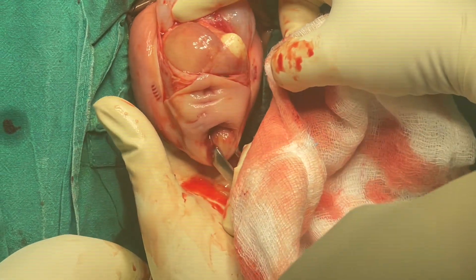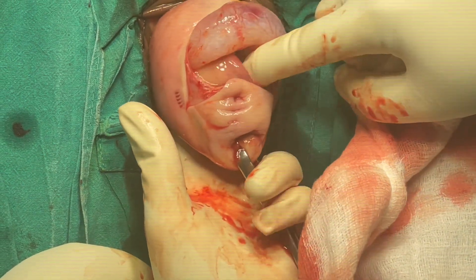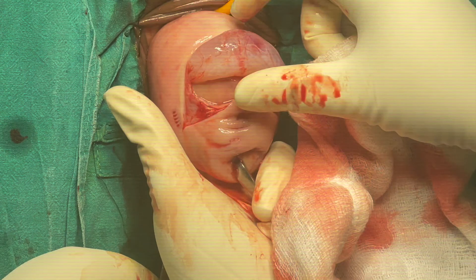As I was mentioning earlier, the tissues of this lady were so fragile that to open the pouch of Douglas, we did not even need to cut it. Just with fingers, while trying to bring the fundus forward and look for the UV fold, it gave way and opened on its own. You have to be very careful and very gentle in cases like this.